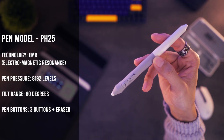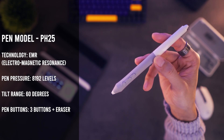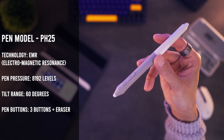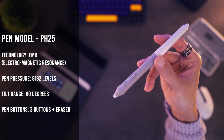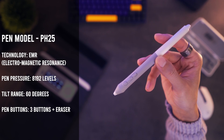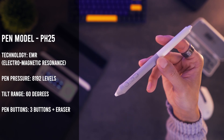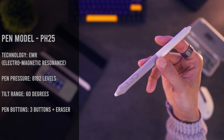With the tablet section covered, let's move on to the pens. Since you have two pens, we'll go over both separately. The main pen, which we'll refer to as the three-button pen, is a common design for tablet pens used by digital artists. This pen is batteryless and uses EMR technology to make it responsive with the tablet. The tilt range can be used up to 60 degrees, and the three buttons can be programmed to things such as undo, redo, and mouse buttons.